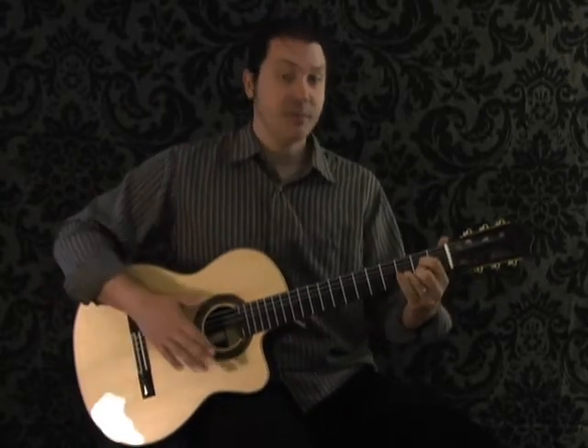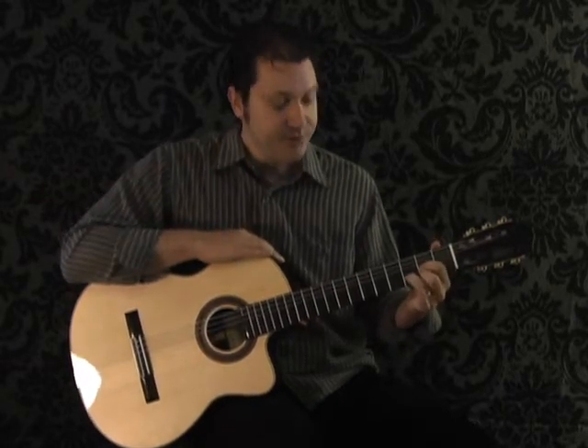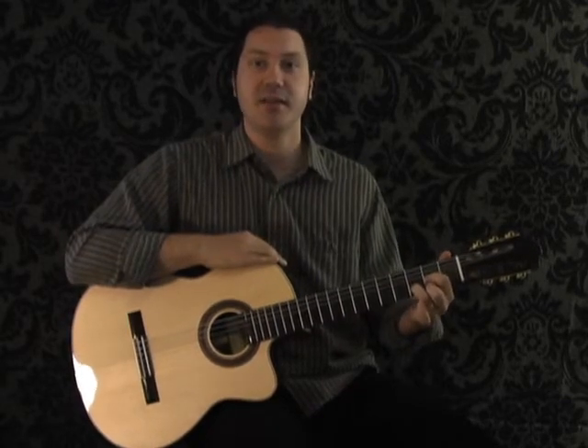You're going to start with a basic D chord, so set your fingers up in the shape of a D chord — just your standard, basic, everyday D chord.